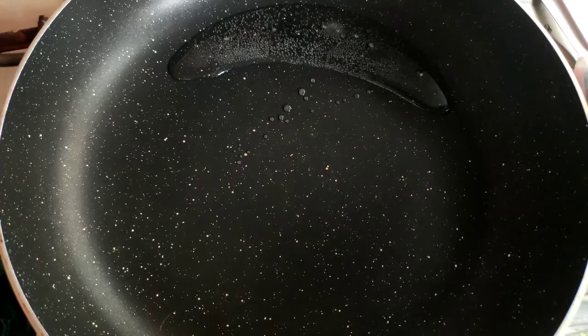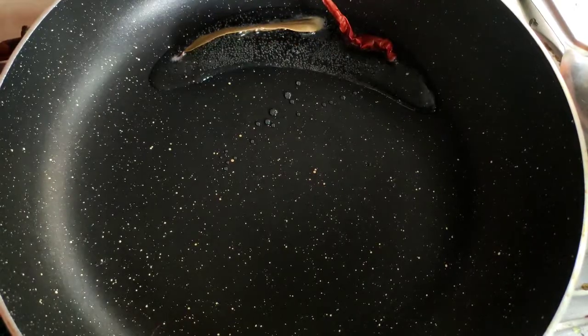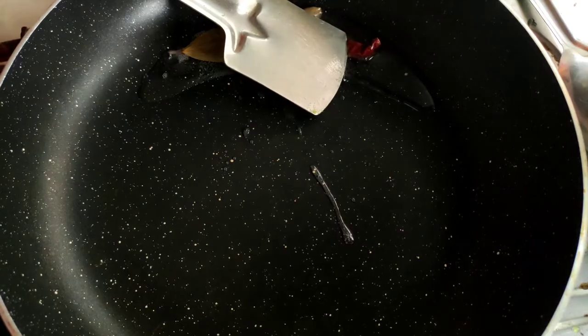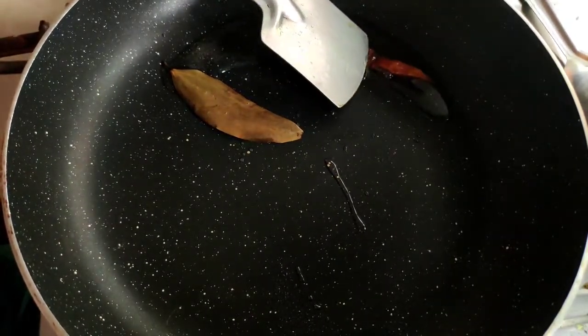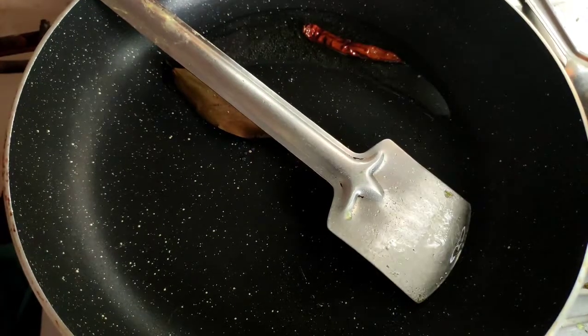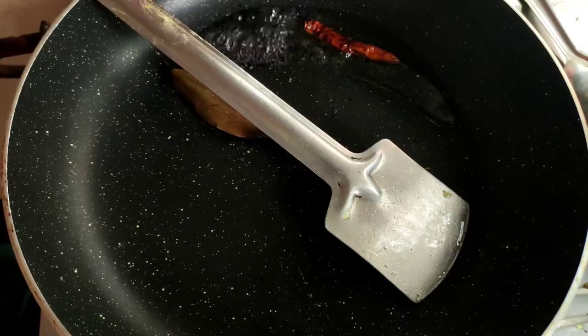I fried out all the water, now I will put it down and wash the frying pan. I take the washed frying pan, give some oil to heat it, then I give the bay leaves and dry chili and fry till they become brown. Now I give the black cumin, some salt, and turmeric powder.